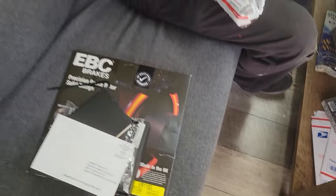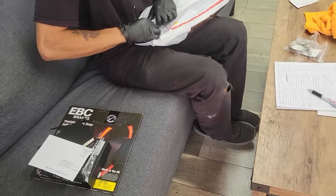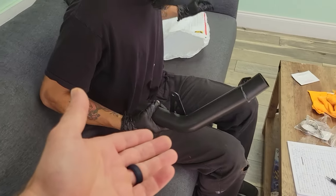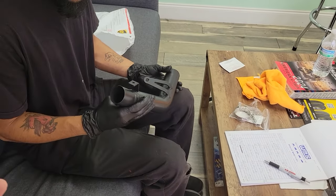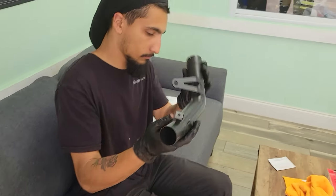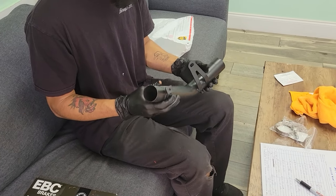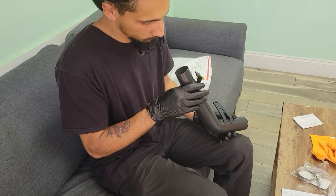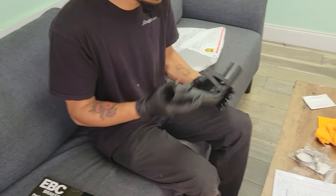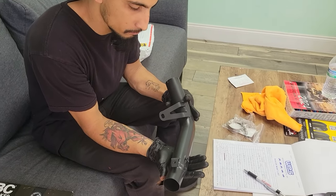Rotor clutch kit — big power coming our way on that Grom. Maybe we'll tune the Grom too, we'll see. So that's the mid pipe. We need to cut the cat off, grind it all down, and then install it. It fits the M4 slip-on supposedly — that's what we used on Brandon's bike and a few other bikes. Works pretty good.